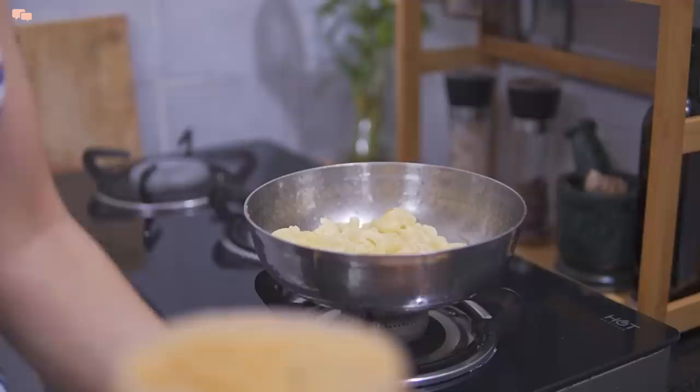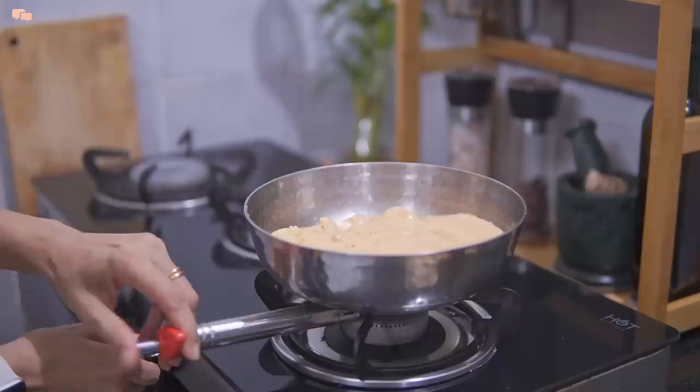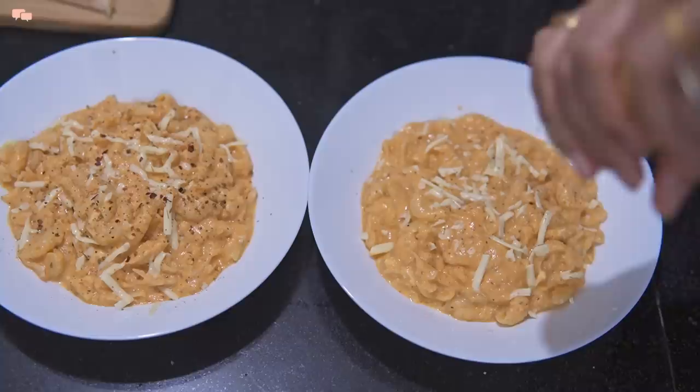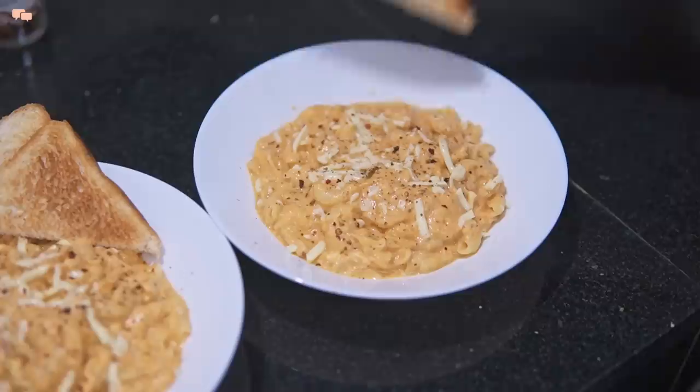Add this pasta sauce on the macaroni and cook for not more than five minutes. Add one teaspoon of ketchup to get the desired color, and to balance out the tanginess of the tomatoes, add more seasonings and salt as per your liking and mix everything well. You can add cheese if you like, but I am grating it only for plating purposes. Serve along with some bread and the high protein delicious macaroni pasta is ready to serve.